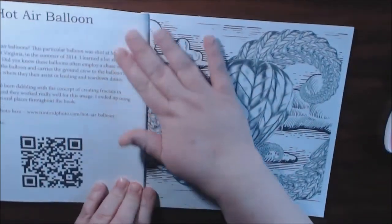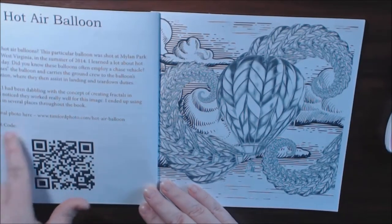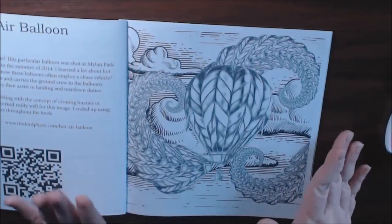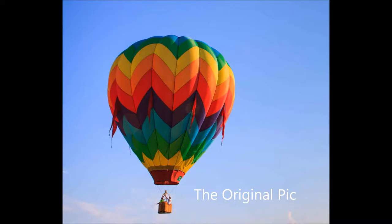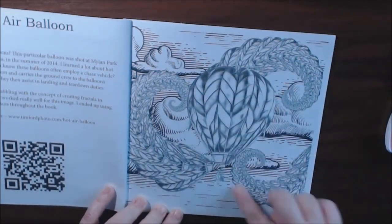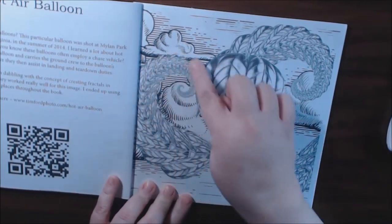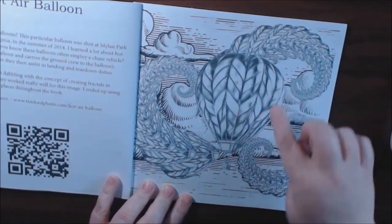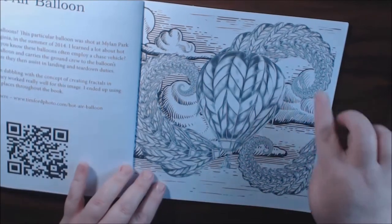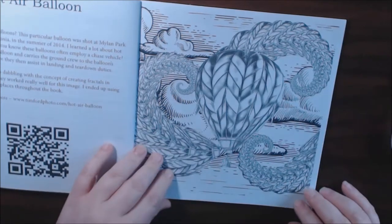Hot air balloon. You can use the QR code to scan it, or you can use the web address to go and see what the original hot air balloon photograph looked like — before they did all the little fractals. You see the balloon is in a fractal right here. He made like a fractal spiral right here, which would be really pretty if you did like a watercolor and colored those in with the clouds. It'd be really cute.